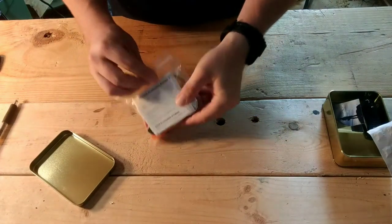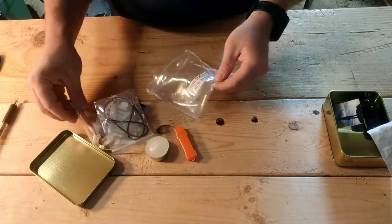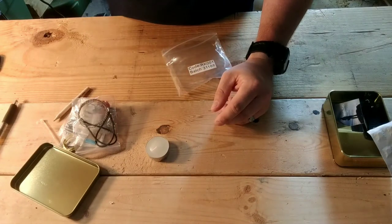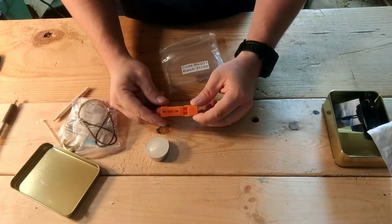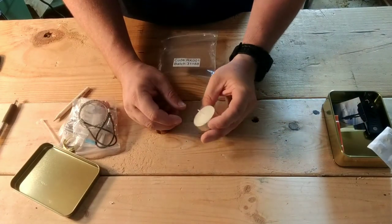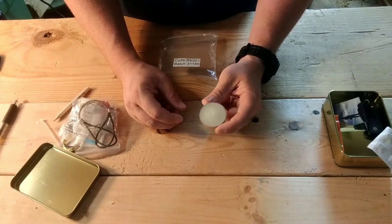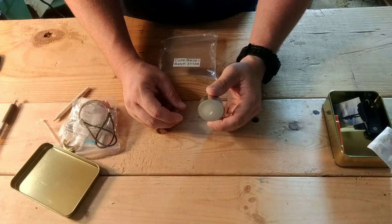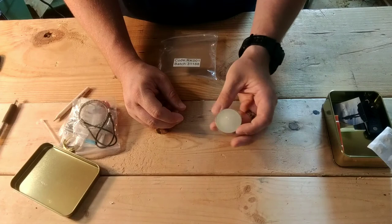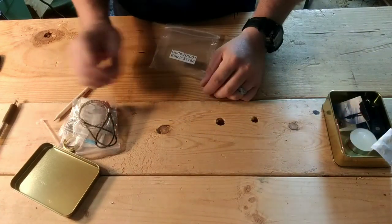Looks like a pretty typical setup for these kinds of kits. Got a plastic whistle - probably not as loud as some others I've seen on the market. Got a little emergency candle. The nice thing about putting a tea candle in a kit like this is it's a lot easier to light and leave it burning than to try and light a full-size fire. It's really nice to just light a tea candle and use that as your heat source versus burning through full-size matches or a lighter.